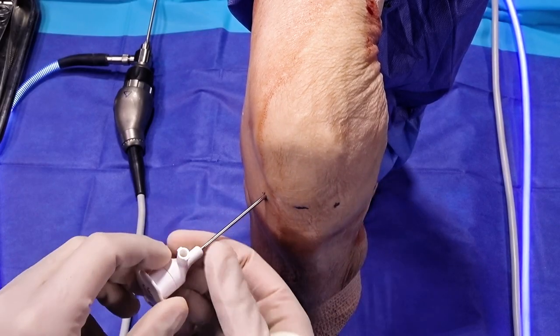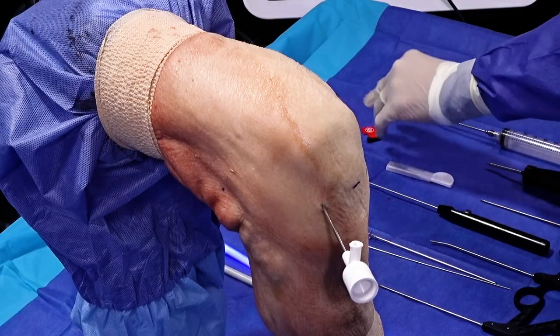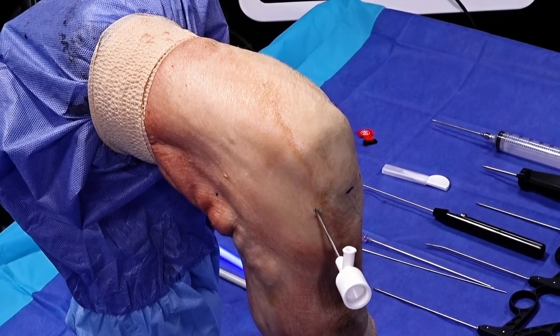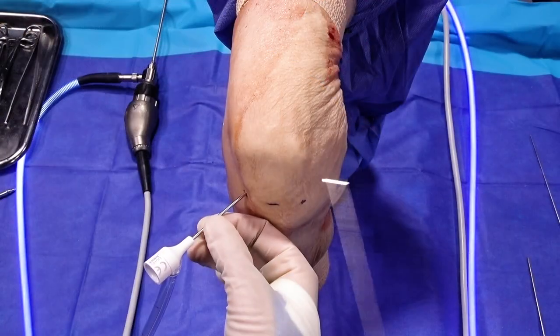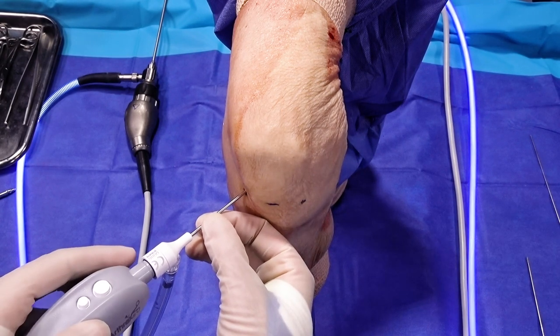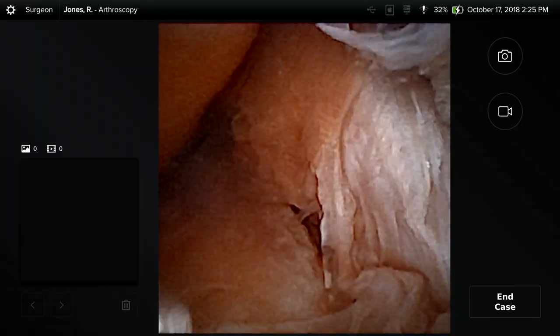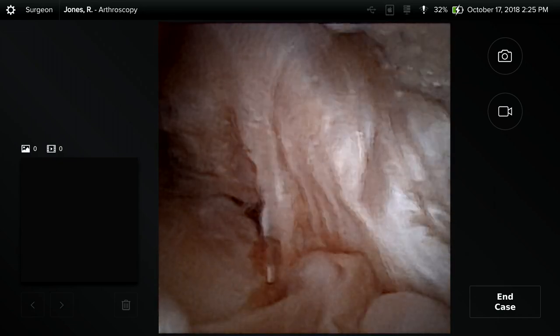So here we have a right knee. We're going to go ahead and demonstrate our ability to use the nanoscope here. We can hook the inflow from the pump in the OR environment right to the cannula. Now we'll introduce the nanoscope into our cannula. You can see right away we're oriented — we're in the notch. That's your ACL ligament that we're looking at right here.